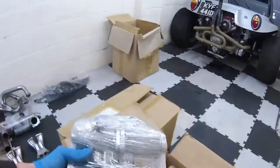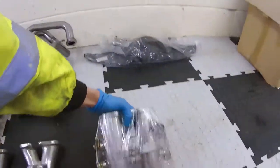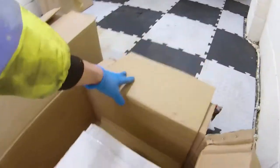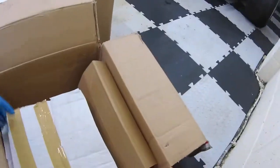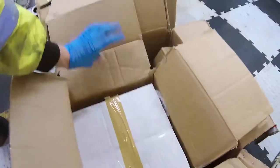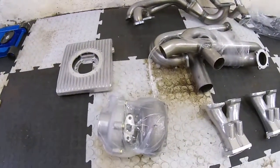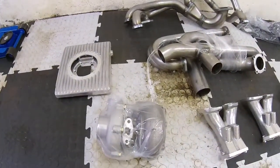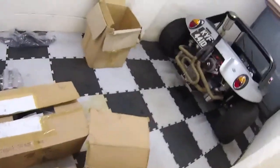We've got throttle bodies. And in this box — that's quite heavy — the turbo itself. That's it for that box.